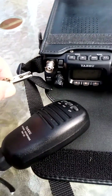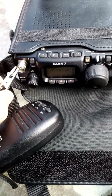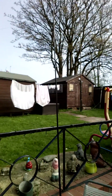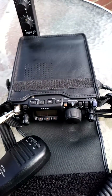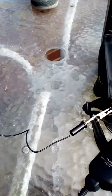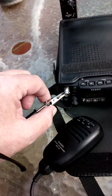Without the counterpoise, with the counterpoise, using a wonder whip — that's the 817 — and yeah, do get a counterpoise. It's a hell of a difference to your system per received.